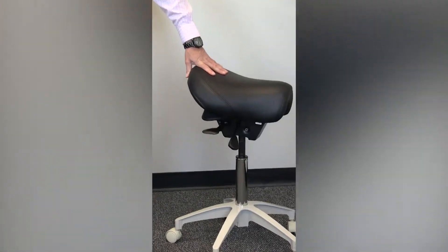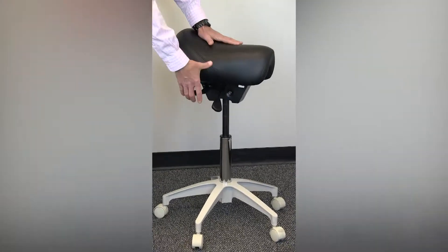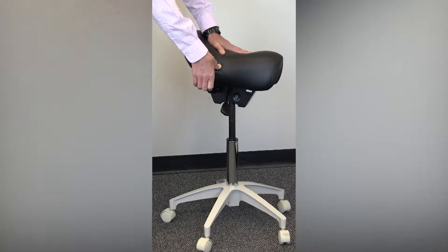This stool has a dual lever mechanism both for height adjustability and seat tilt adjustability, which allows the operator to get in a more neutral position.